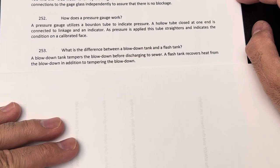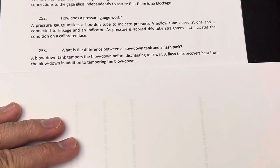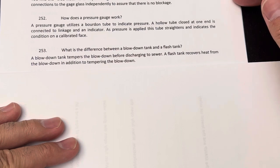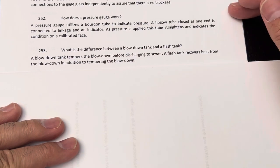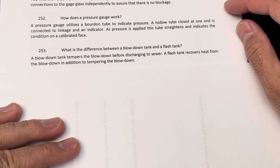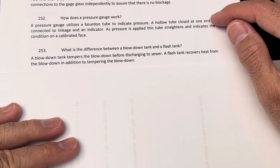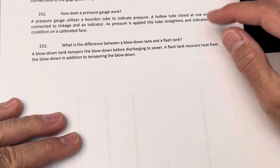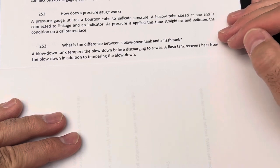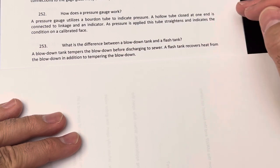A flash tank is kind of a heat exchanger. In that case, the hot blowdown goes to tubes that have hot condensate, to flash that condensate into low-pressure steam. The blowdown tank will temper — cool off — the blowdown by adding city water to make it cold before discharge. The flash tank will recover the heat in addition to cooling off that blowdown water before discharging to the sewer.